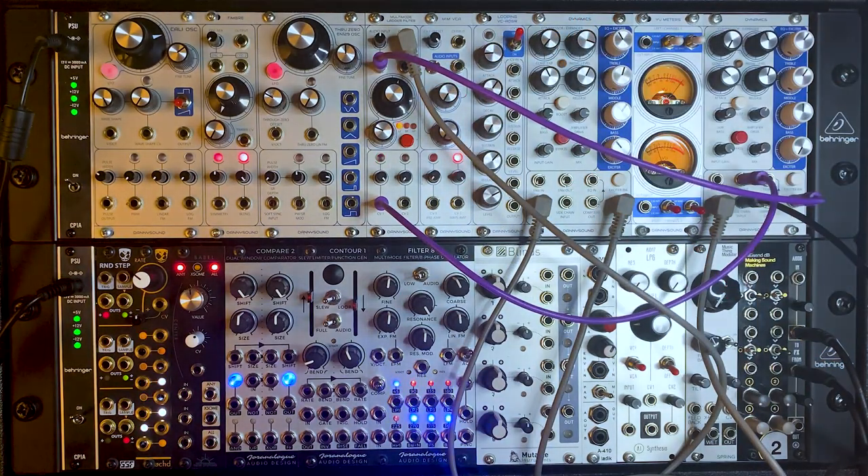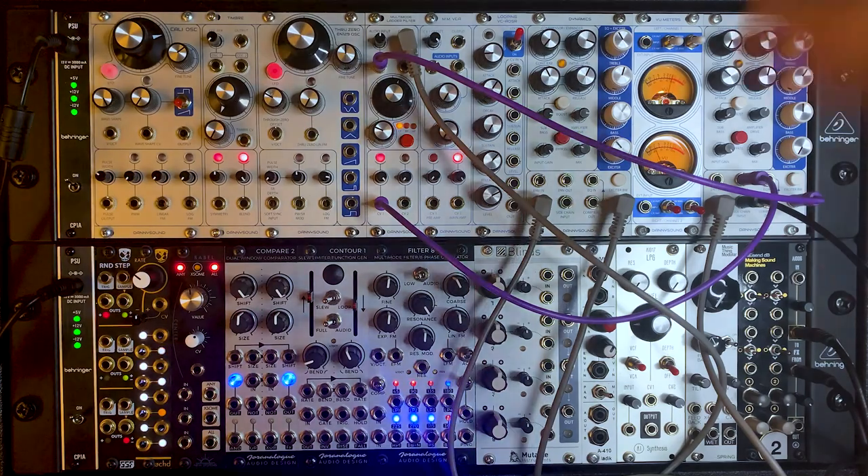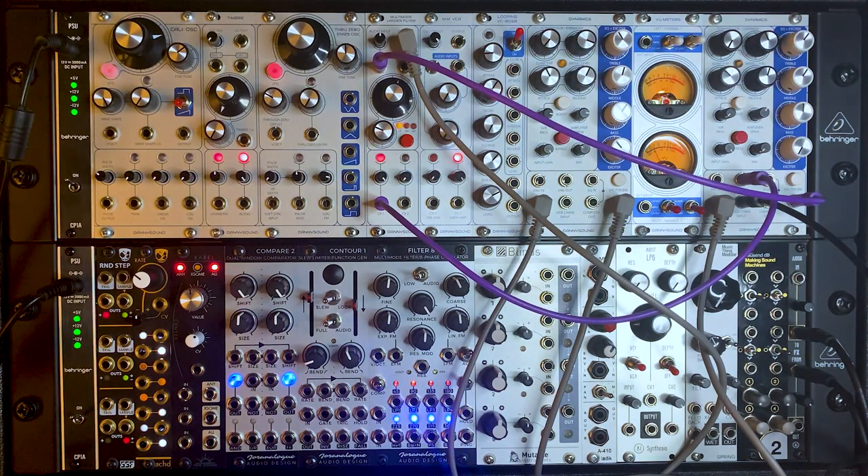So that's it for this video. Hope you found this useful and got a little flavour of what the Dynamics module can do. It's a really useful addition to any Eurorack setup, especially if you've got a few other sound sources that you want to add a bit of character to. Thanks again for watching, and if you've enjoyed please do like and subscribe. I'll see you again next time. Cheers.